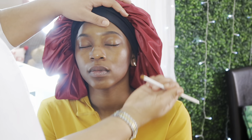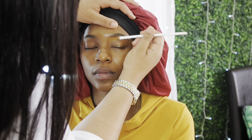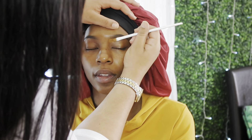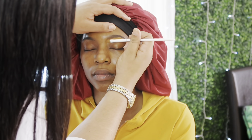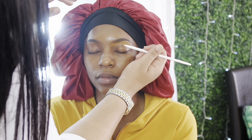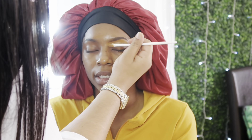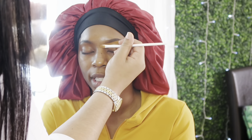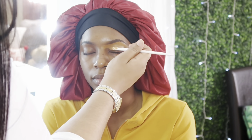Now I'm starting to conceal her eyebrows. I'm taking my MAC concealer palette — the dark shade, I'll try to list it in the description — to conceal her eyebrows. I'm using a Wet n Wild concealer brush, only 99 cents, and pulling that concealer down toward her eyelid. Eventually I'll blend it all out under her eyebrow and on her eyelid so I can start the base of her eyeshadow.